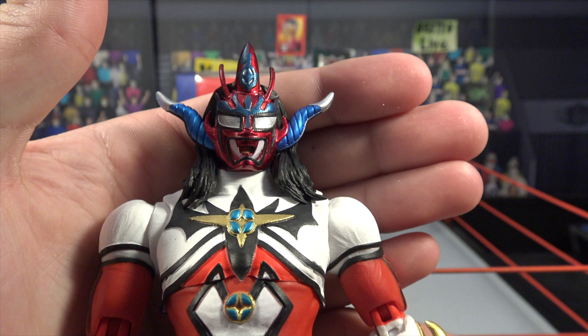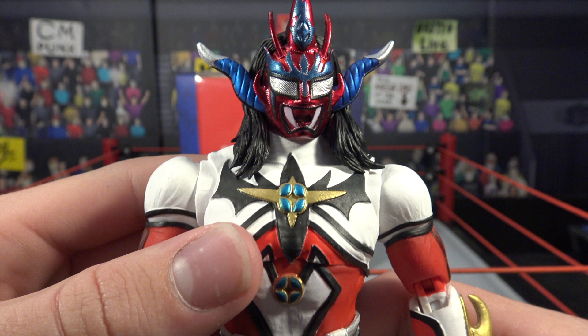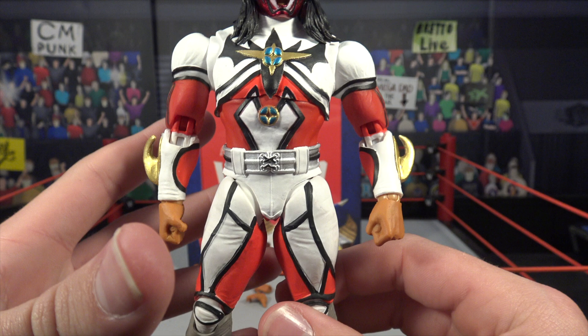There's a look at the head scan — such a unique looking mask compared to any other luchador we see. You can see the blue highlights with the red, three different horns sticking up on top. Be careful with those because they could snap off easily. You've got the main horns coming out of the side with the blue and silver tip, and the black hair coming out of the back of the mask. You can also see the stitching, which is pretty sweet — I love that head scan.